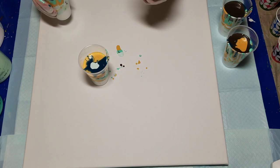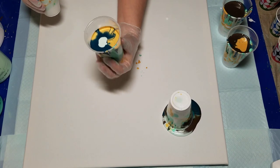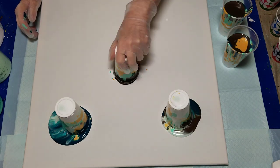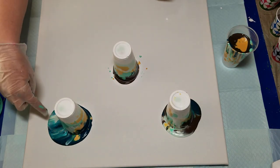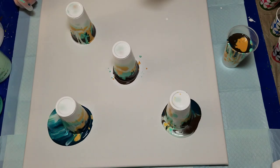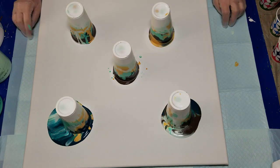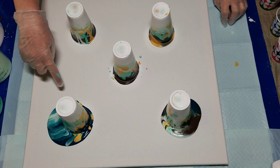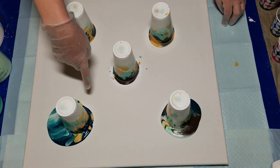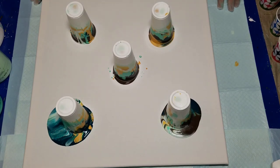Here we go. Whoa, that wasn't very well done, but it's pretty — oh golly, that is pretty. That is pretty there. I hope I can save some of it.